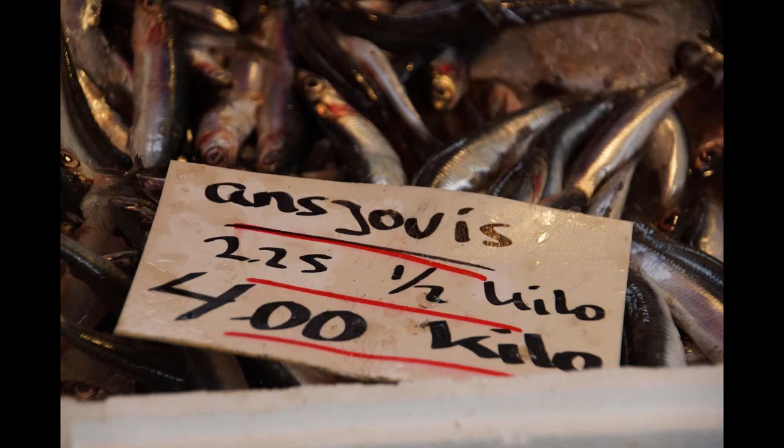Two: Split the anchovies, wash in white wine, and bone them. Make a paste with the yolks of eggs, equal parts of minced cooked fish and bread crumbs. Stuff the anchovies, dip into batter, and fry in deep fat.